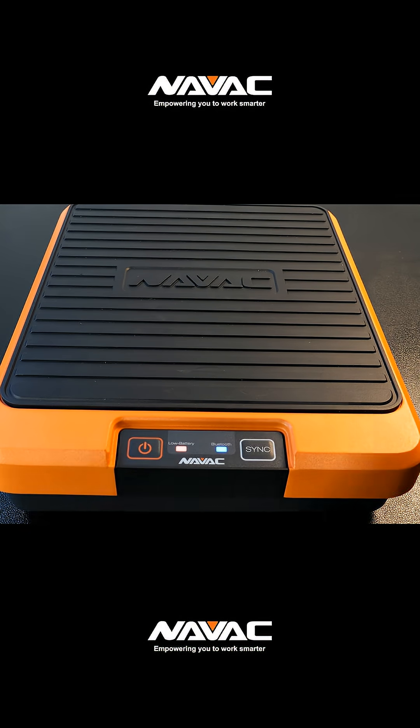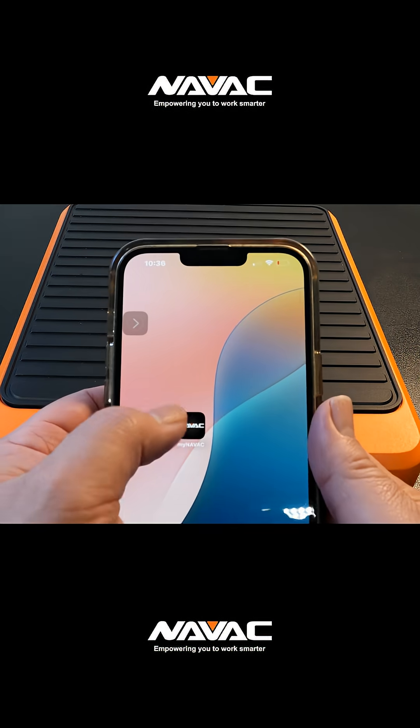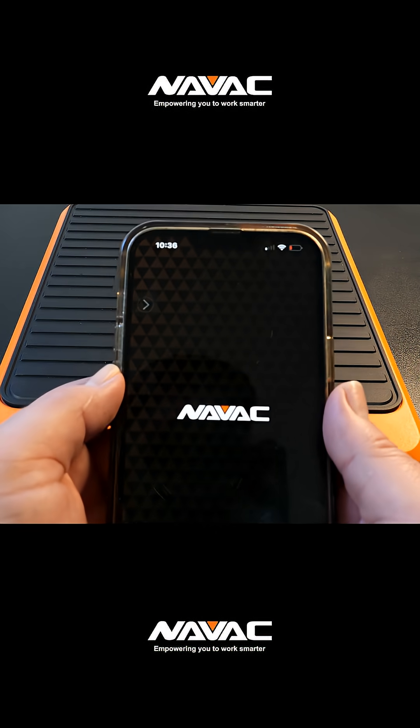Setting up the device is pretty straightforward. Download the MyNAVAC app, power on the scale, and connect via Bluetooth.